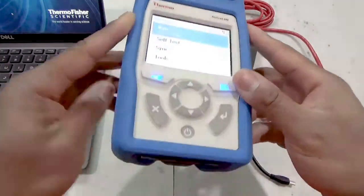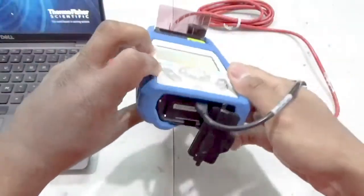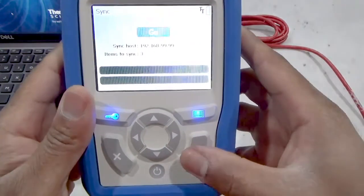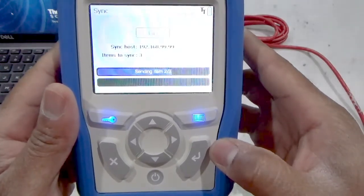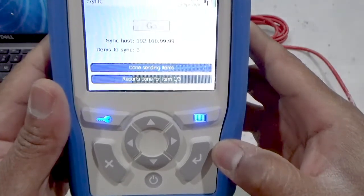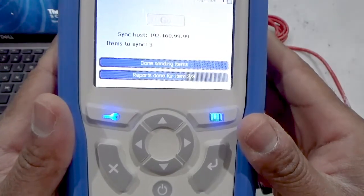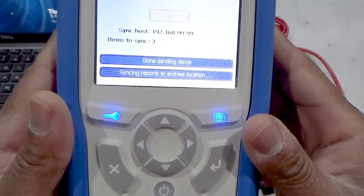Perform a data sync to securely remove the data from your instrument for archival. First, connect your TruScan RM to your network using the USB Ethernet dongle adapter and a suitable Ethernet cable. In this demonstration, I'm using a crossover cable to connect directly to my computer. Once connected, highlight sync from the main menu and press enter. Press enter once again to initiate the transfer of data files to your archive. Once data files migrate over, run reports, batch reports, sync summaries, and audit logs are created and placed into the archive location of your choosing. The instrument status bar will be filled and you'll be informed when the data sync is fully completed.